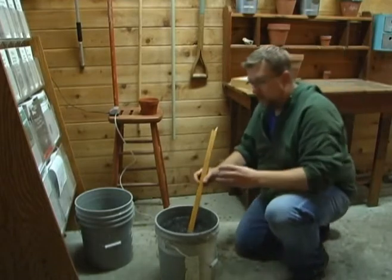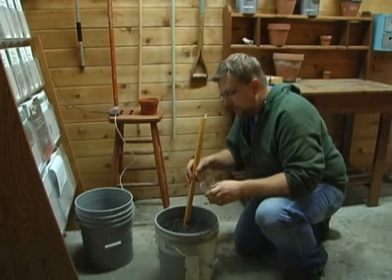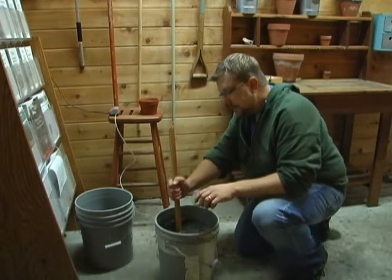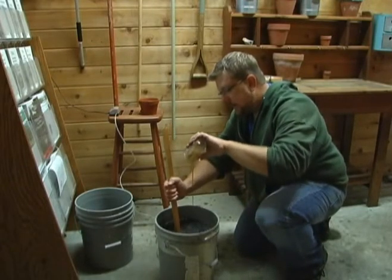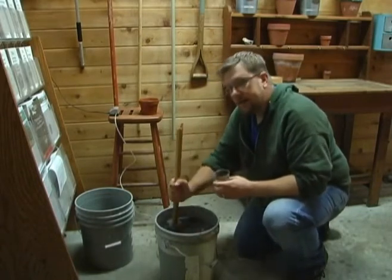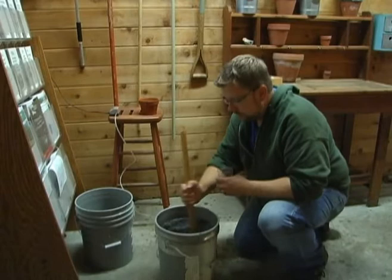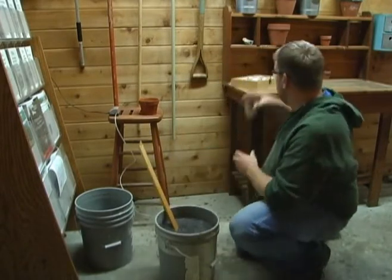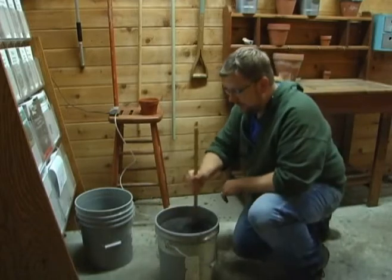The one thing we do want to add is about one ounce of non-sulfured molasses. That's going to give that bacteria something to feed on for the three days that this is going to bubble. We'll let that get all stirred in there.